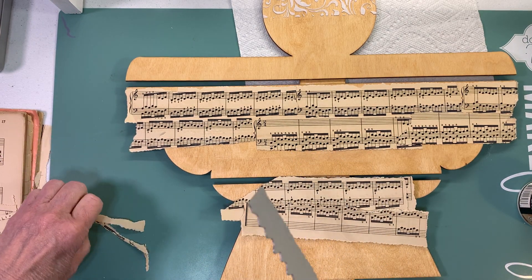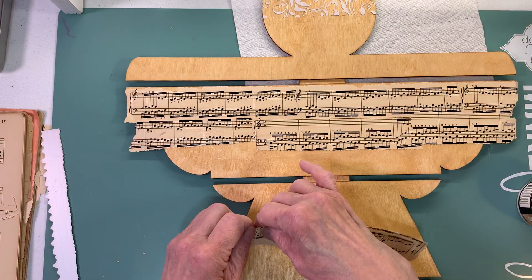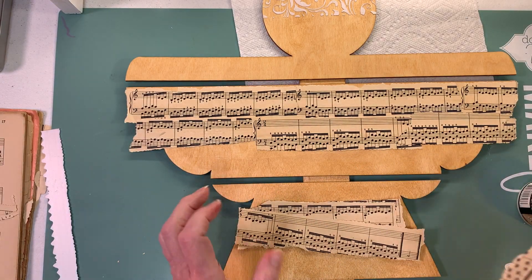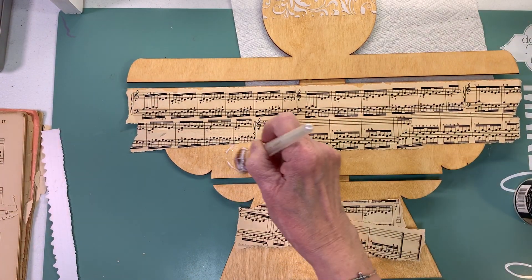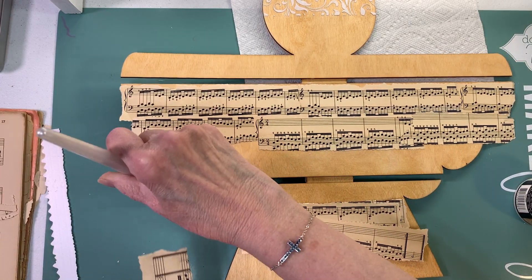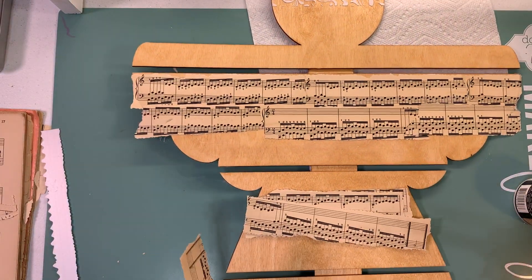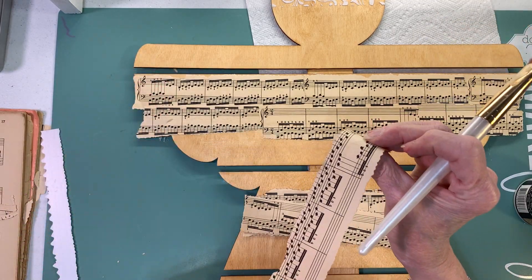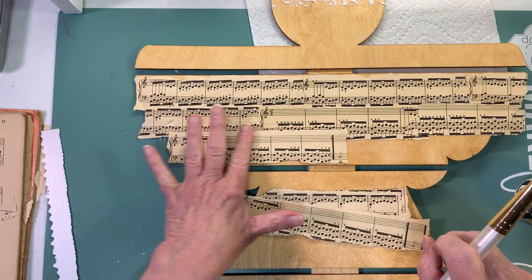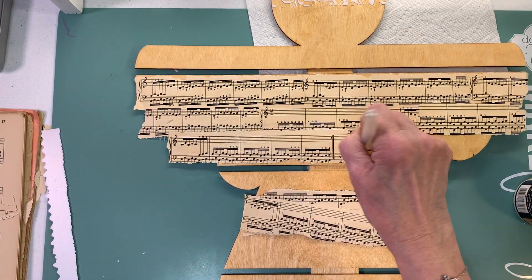I hope you guys are having a great day and I hope this project will make you feel good. That's what I like about projects like this - they always make you feel good. Make sure your paper is upright - I like it all running the same direction. Keep the glue off the side if you can. If you have a little gap in between that's okay too - it just gives it that homemade look.